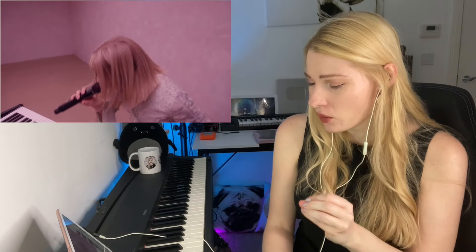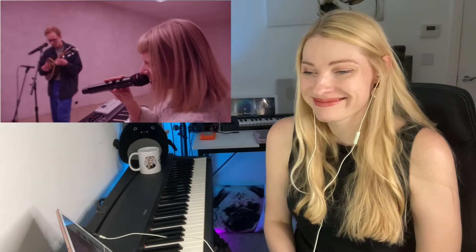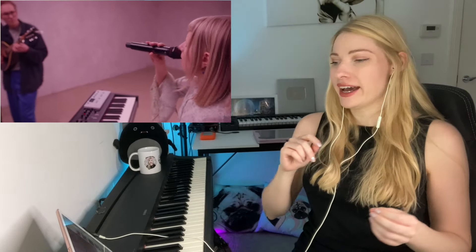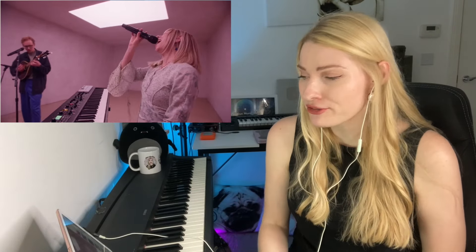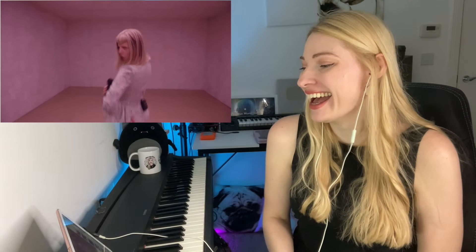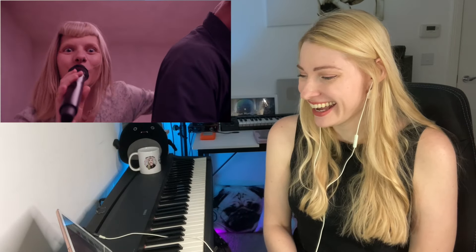That cry from 'Some Type of Skin' — oh my god! 'I'd love to build some type of skin.' The backing vocals back in and Aurora just riffing — amazing. Oh, I love that mic technique, floating away from the mic there. Oh gosh — so playful. Little flip — electric.